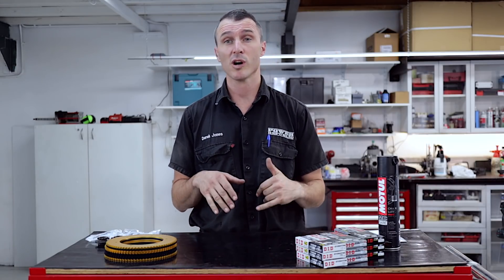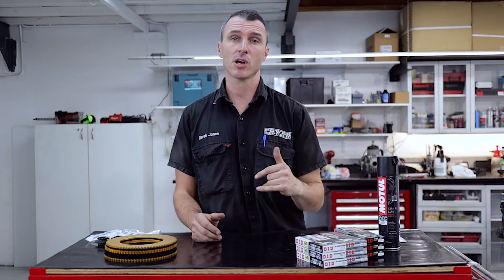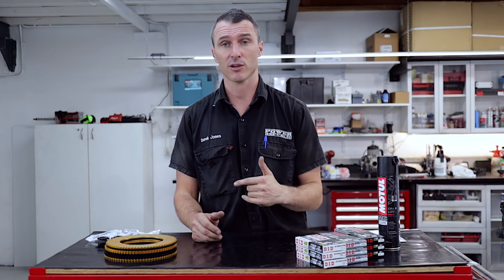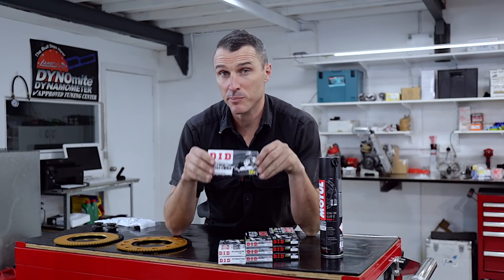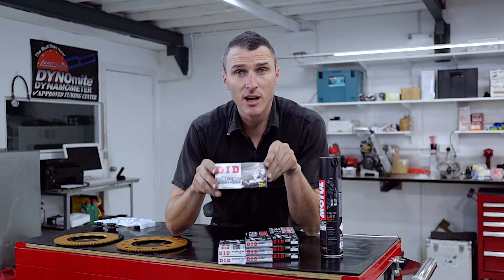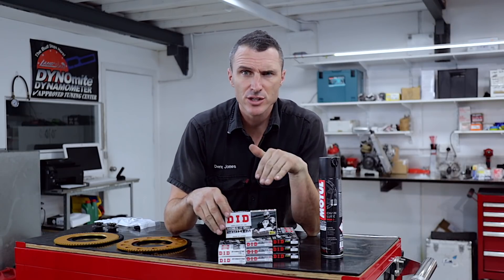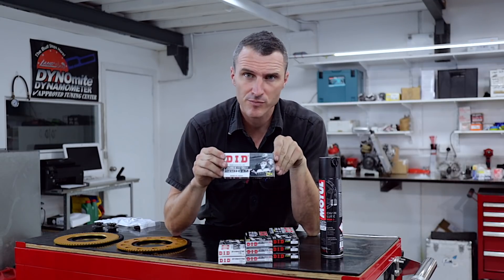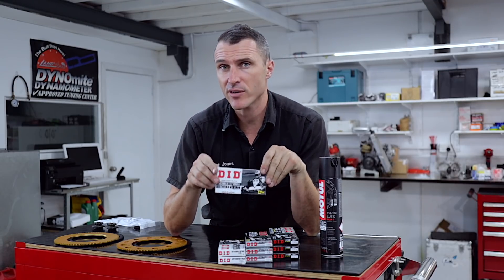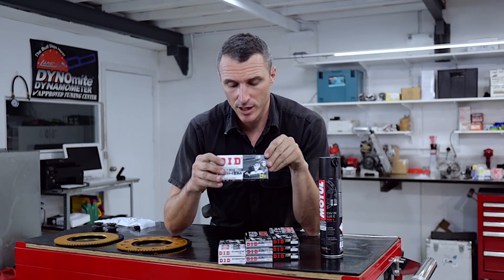This guy is currently running a 12/89 setup and was wondering if that's geared for slow or fast acceleration. So we have an entry-level chain here — this is the DID black chain. These retail for $40 here in Australia and are going to suit most engines in the lower horsepower bracket, or if you're replacing them every weekend. They don't have a super long lifespan, but they work perfectly fine.